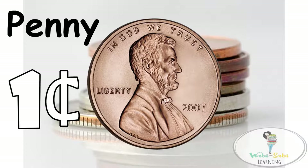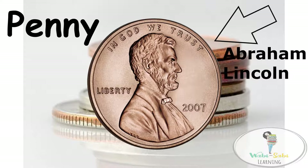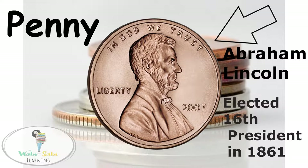Now let's look at the picture on the penny. It is a picture of Abraham Lincoln. He was elected the 16th President of the United States in 1861.